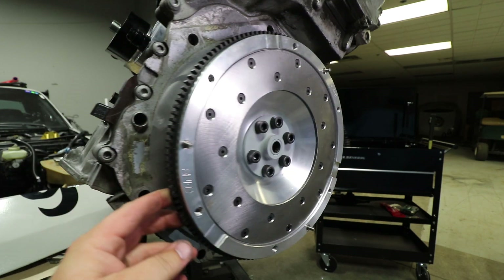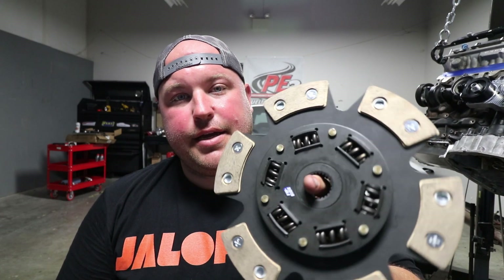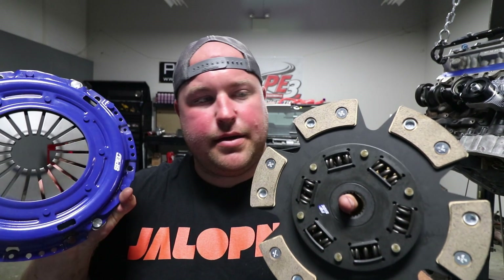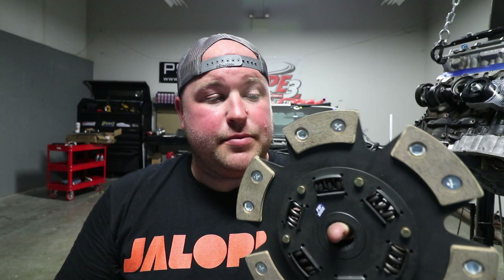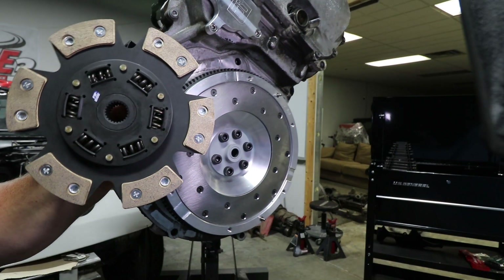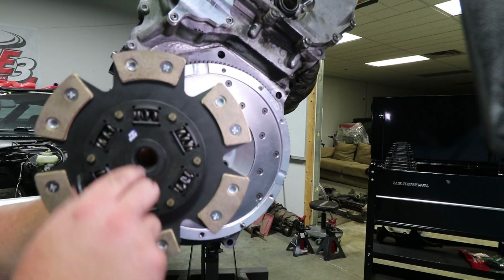Next up is the clutch itself — I went with a Stage 3 from SPEC. This uses a six-puck disc with some sort of high-friction material, but it's going to hold up to this build. It'll hold up if I decide to turbo it — whatever I do, this is going to be good. Also, you'll want to note there's a sticker that says 'flywheel side' — make sure you install it correctly.